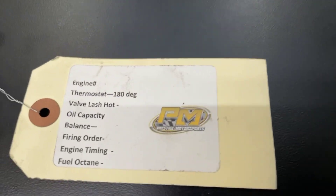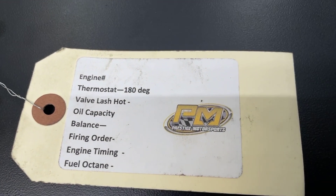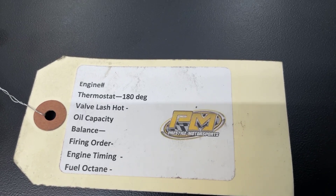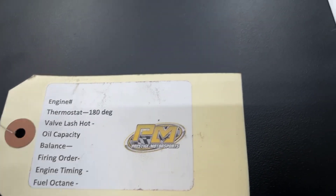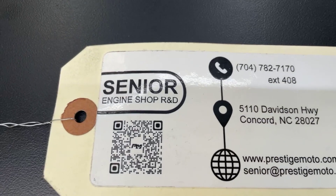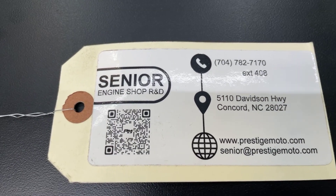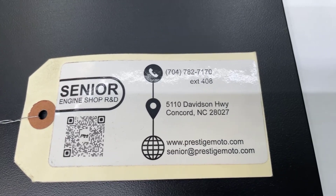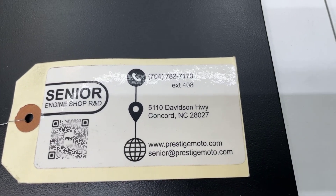The engine will also have this tag. It'll have the engine number on it and some other specs. Hold on to that — if you need anything from us, the engine number is the best way for us to look you up. Flip it over and the QR code will take you to our site and a bunch of other tech stuff. You really need to watch all this — it'll help your installation. Have a great day.